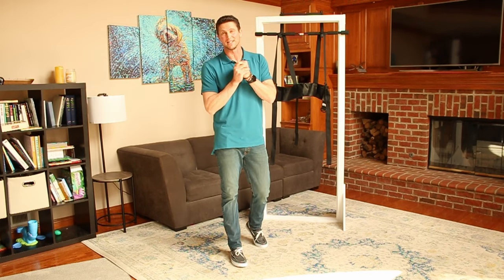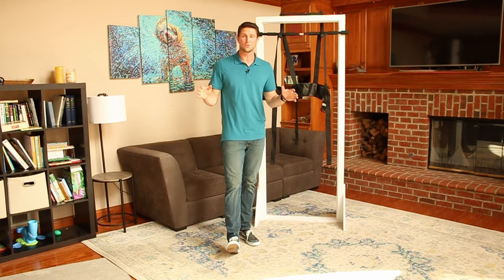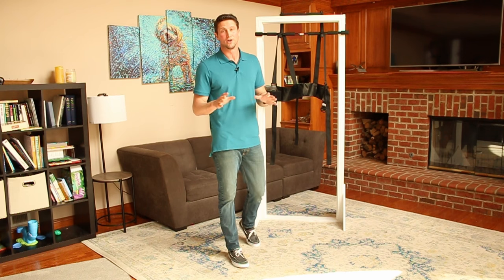Hello, I'm Dr. Dorsey, inventor of Sit and Decompress Therapy. I'm going to show you the quickest, safest, and the best way to decrease your back pain and actually eliminate your back pain for good.